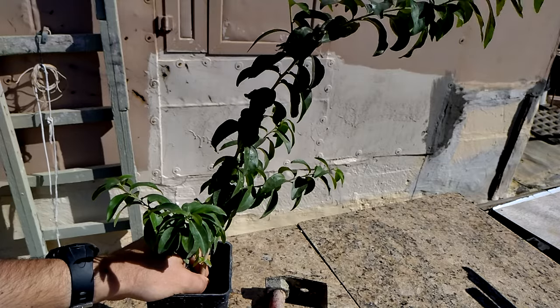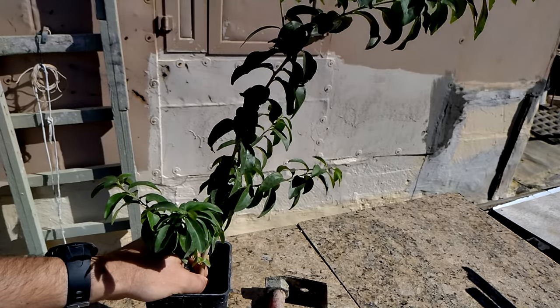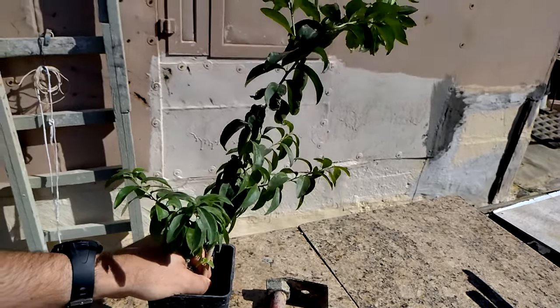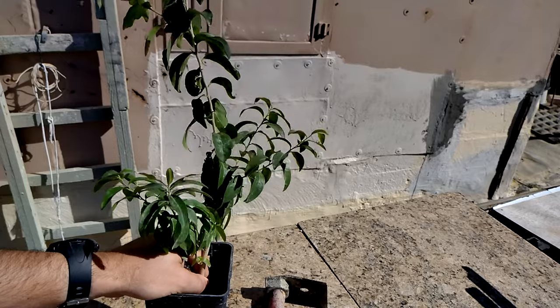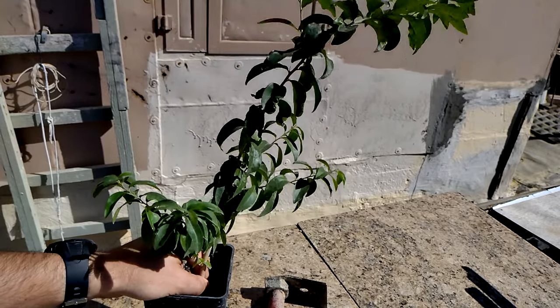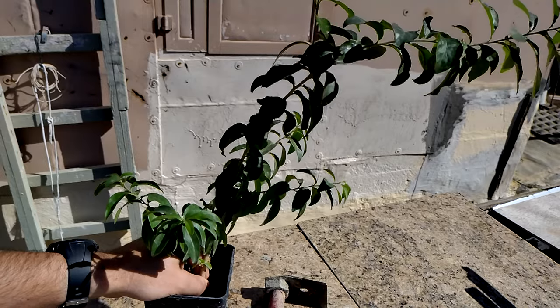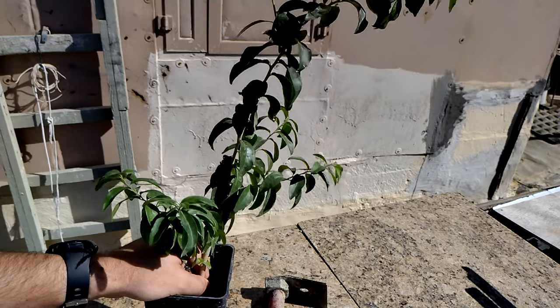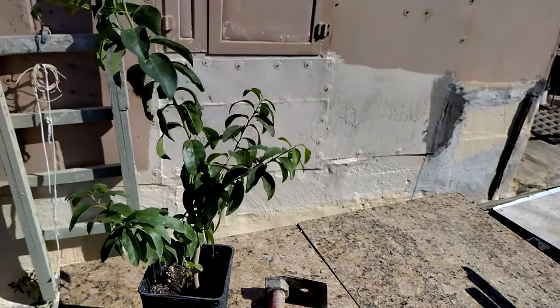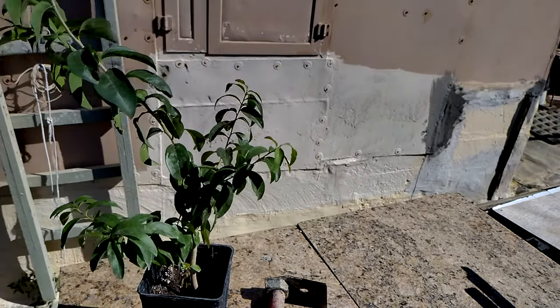I'm gonna put this as a hedge around my well, so that people are a bit more safer. They won't get close to it because it will stink, and it's a good companion to my pomegranates. Pomegranates also have a little spine, so they are both good to keep people away.